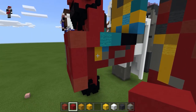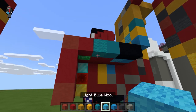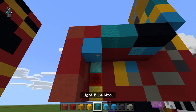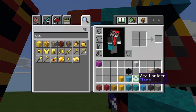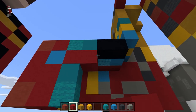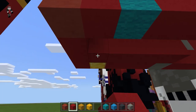On this side, take the wools. Do light blue, go diagonal, then do cyan and then cyan wool. Fill the rest in with red. The bottom of this I'll fill out with red too.